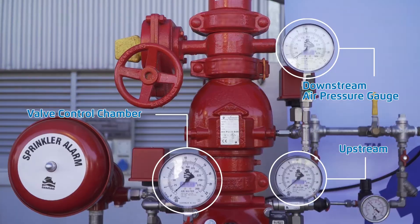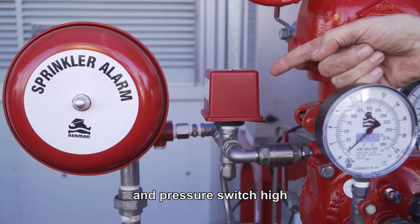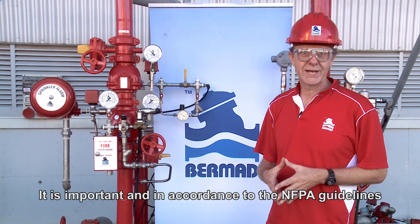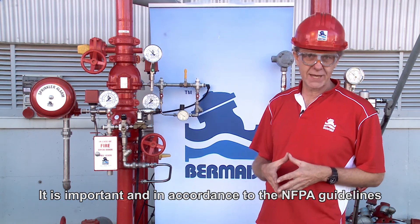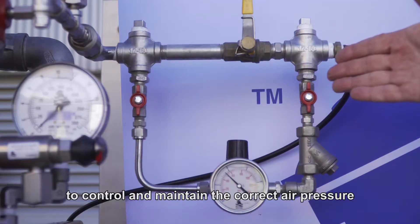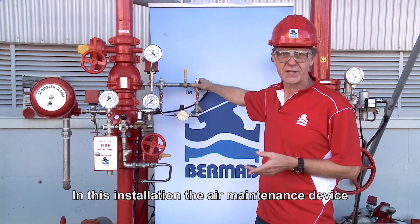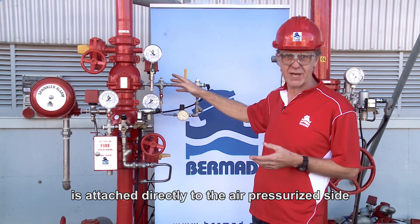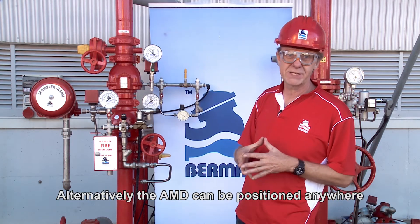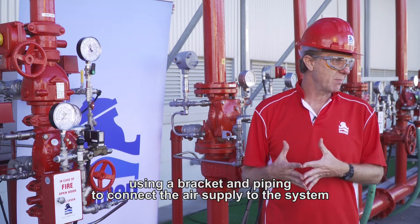Connect the two electric pressure switches — pressure switch low and pressure switch high — and the solenoid to the control panel. It is important, and in accordance with the NFPA guidelines, to install an air maintenance device to control and maintain the correct air pressure and quality in the system. The air maintenance device is attached directly to the air pressure side of the pipeline check valve, or alternatively can be positioned anywhere close to the pre-action valve using a bracket and piping to connect the air supply to the system.